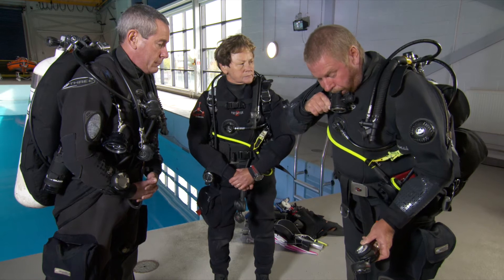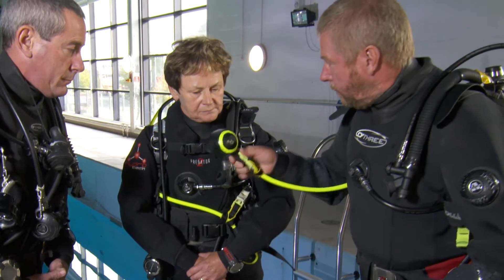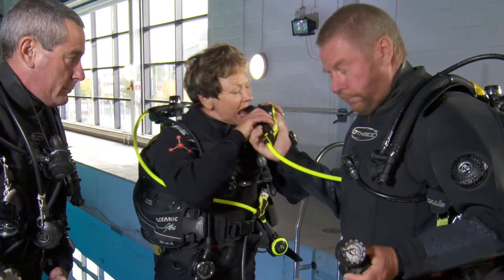It's vital to do a buddy check before every single dive to make sure your equipment is working properly. It doesn't matter how experienced you are, you still need to make sure your equipment is working. Complacency can be a big risk even for more experienced divers. Key things to check are that your air is fully turned on and both your primary and alternative regulator are working.